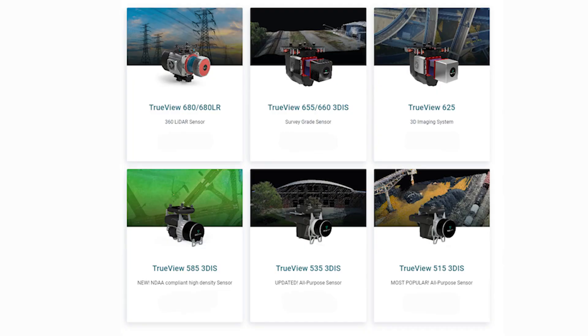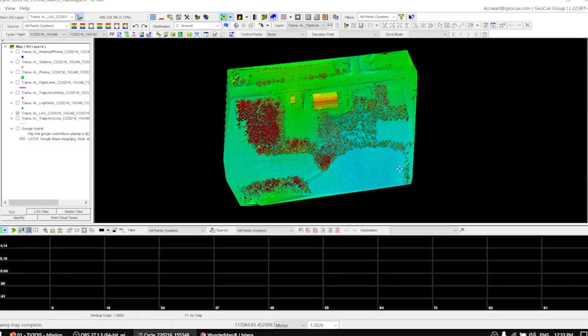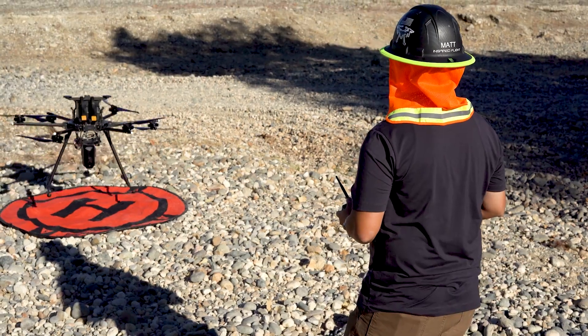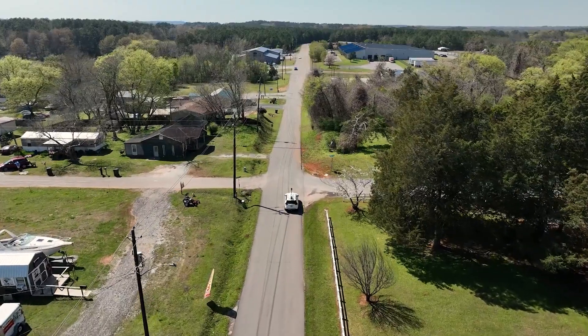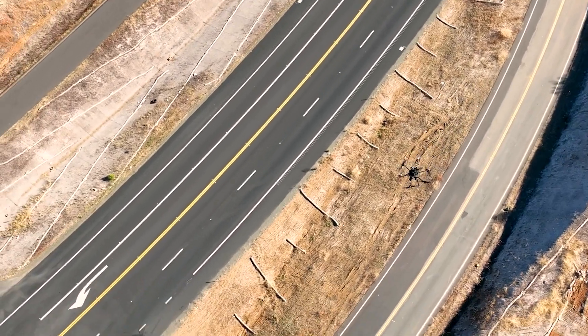Engineered for versatility, these state-of-the-art sensors offer the best of both worlds, allowing you to recreate your world with unprecedented accuracy. With TrueView, you're not just choosing a LiDAR system — you're opting for a dual LiDAR technology. Whether up in the air with drone LiDAR or on the streets with mobile mapping, TrueView adapts to your project's needs, offering multiple perspectives with greater detail.